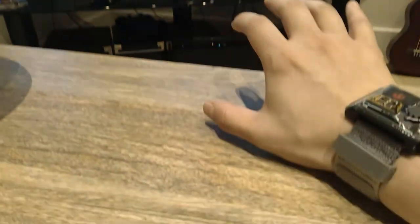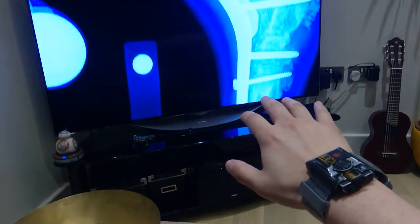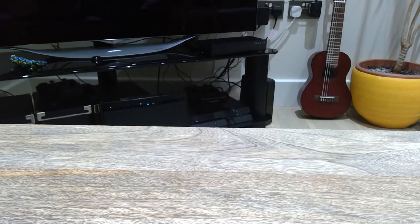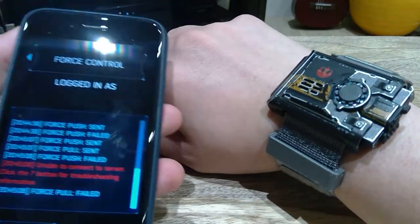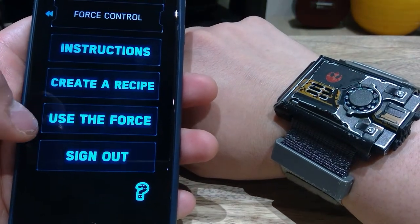Now I'm going to do the pull function. I'm going to turn off the TV by pulling my Star Wars Force Band, because that's what I set it up for — if I pull it. That's how it is. So there you go. That's how you control your Star Wars Force Band, by clicking on 'use force.'